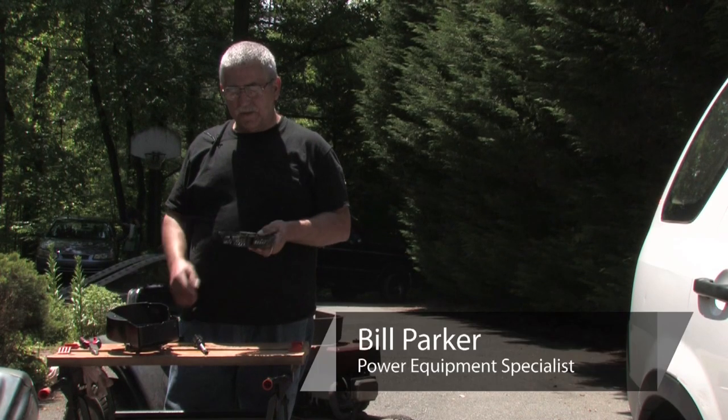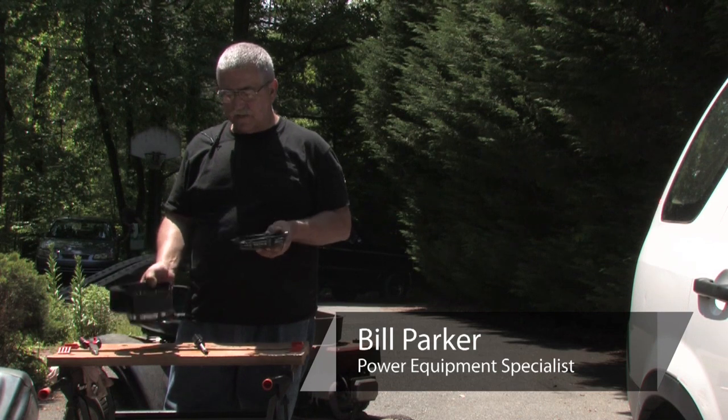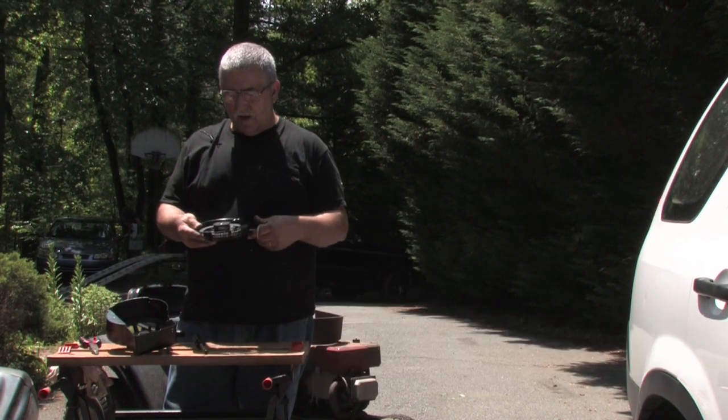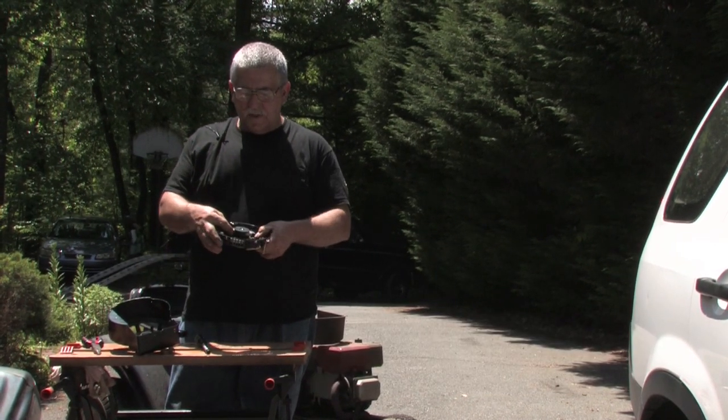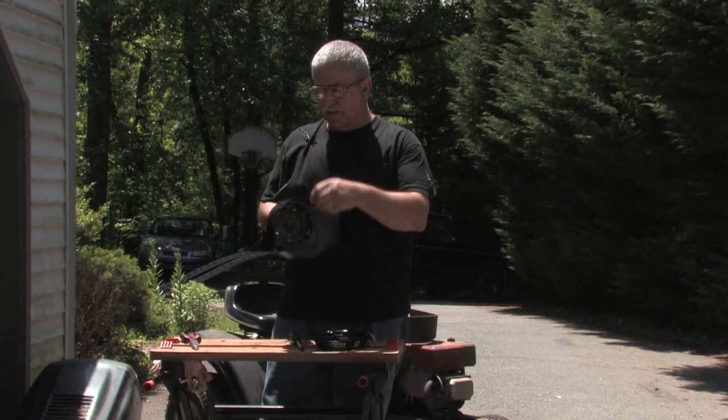Hi, my name is Bill Parker and today I'm going to show you how to replace the spring on your pull cord assembly. We've got two different styles here. This style has got pawls that come out and engage. This style uses a clutch style that sits inside.